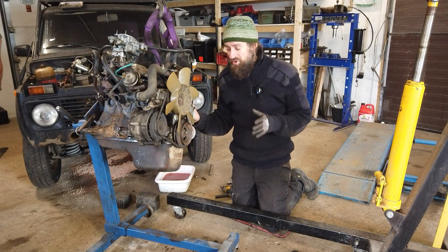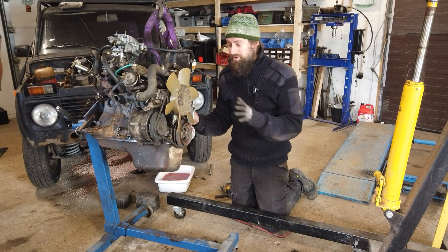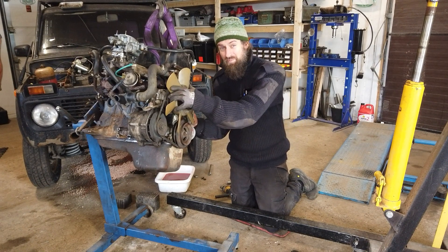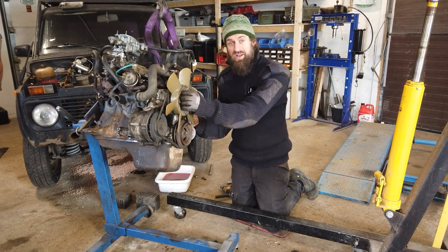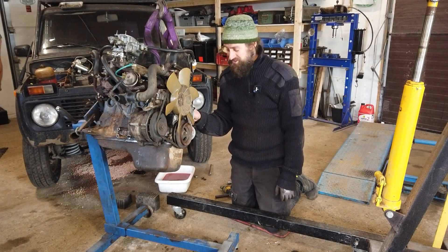Because even though it was only on for very briefly without oil pressure, I was driving a little bit - having no oil pressure in an engine will wear it out extremely quickly. So I could be in deep, deep trouble with this.